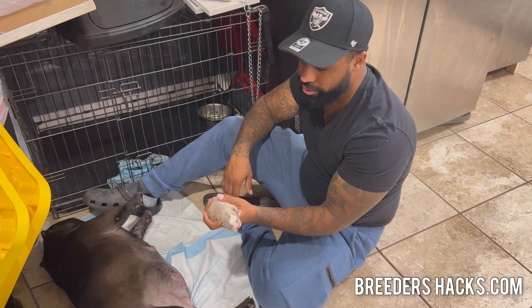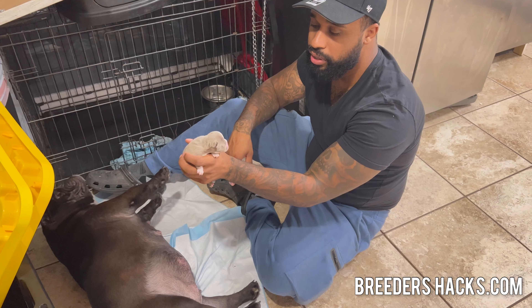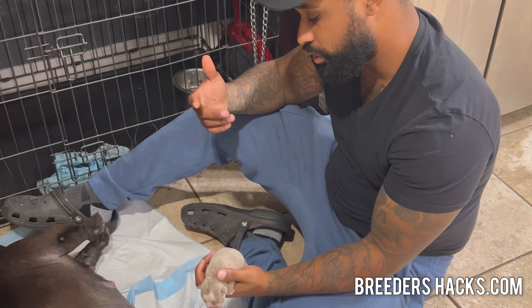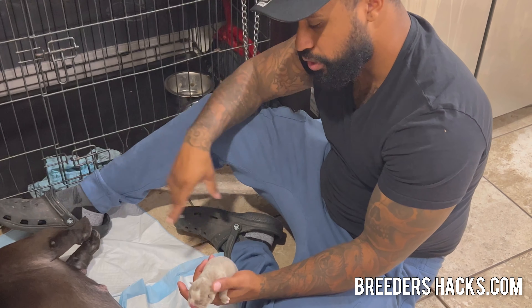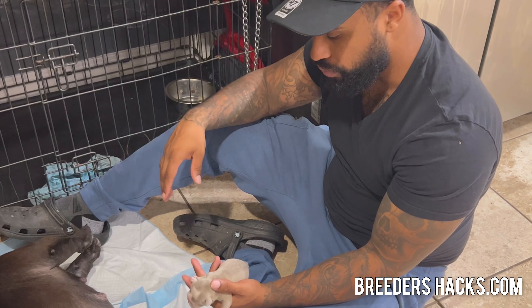What's going on, bully fam? We have this litter we're whelping here. I have a puppy — she's struggled a little bit with latching on the nipple, especially within the first 24 hours.